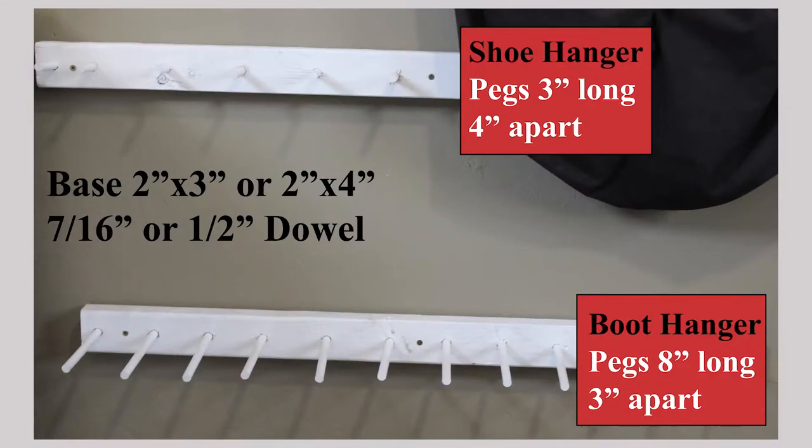Since everyone's area is going to be different, I'm going to give you just the measurements on how you can determine how long to cut your organizer. Take the length that you would like it to be and minus two inches off of that number, because we're going to set the pegs one inch in from each end. For the shoe hanger, take your length minus two inches and then divide it by four, because the pegs are four inches apart. That'll tell you how many pegs you're going to have for your shoe organizer.